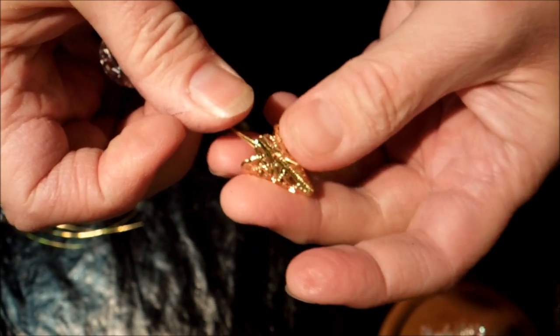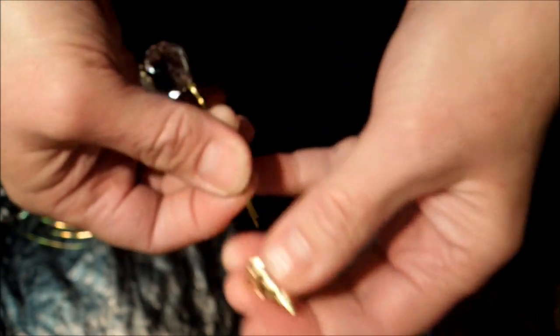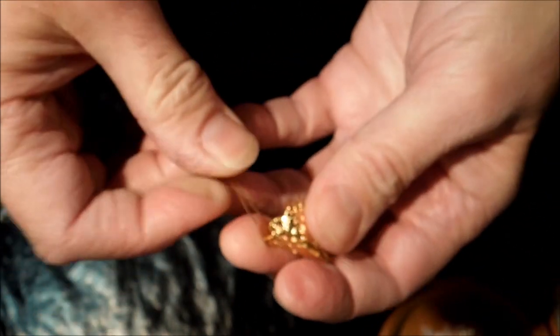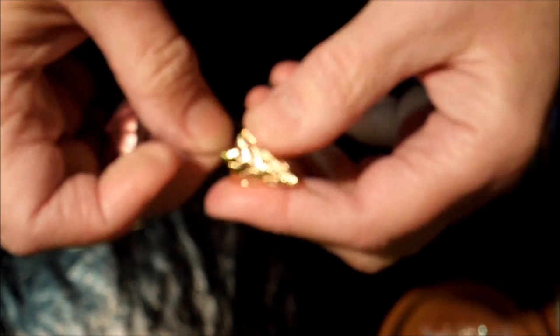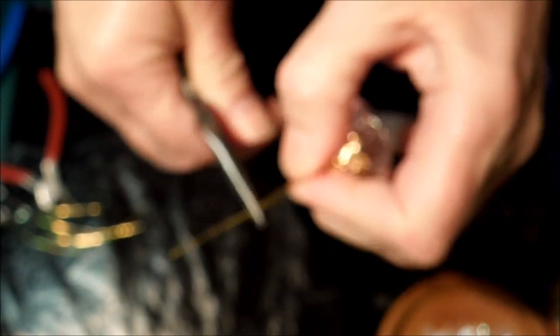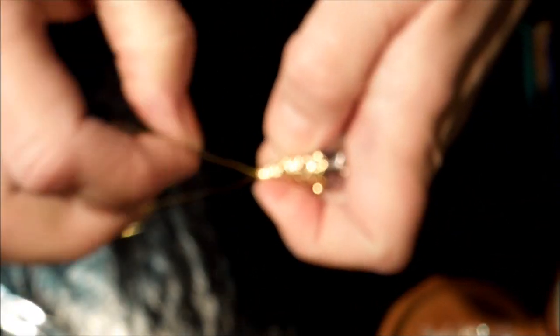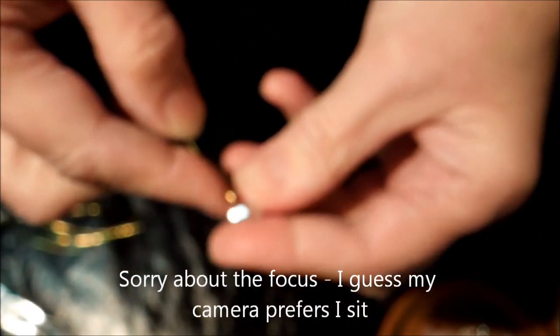I've just looped the wire through the crystal, and if it goes through I'm going to put it through this cone like that. Just give the wire a little bit of a twist, not too much. And I've got another crystal for the head.